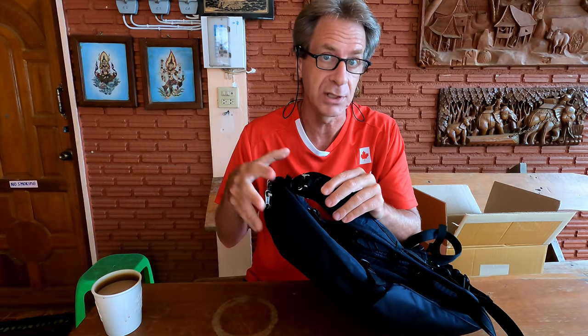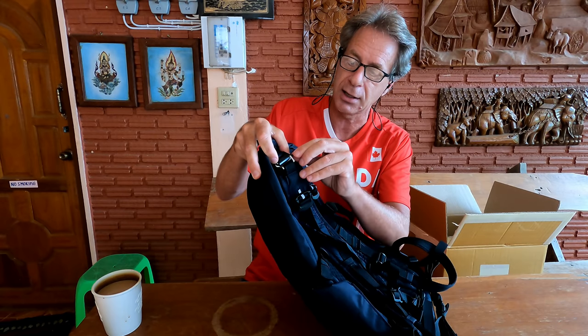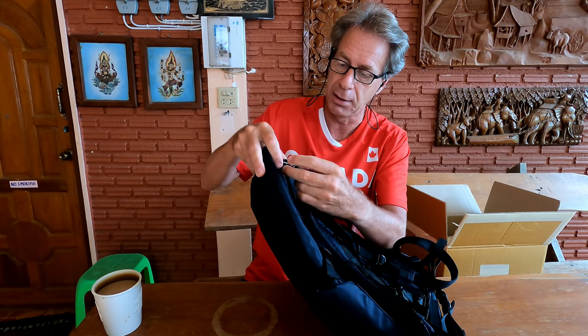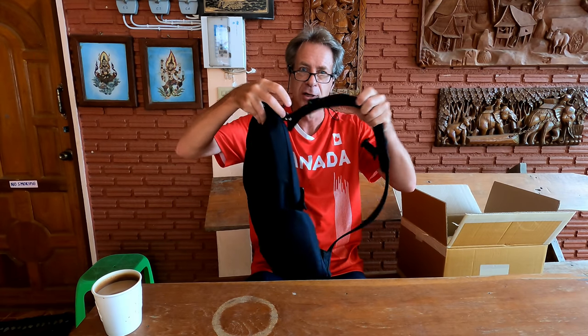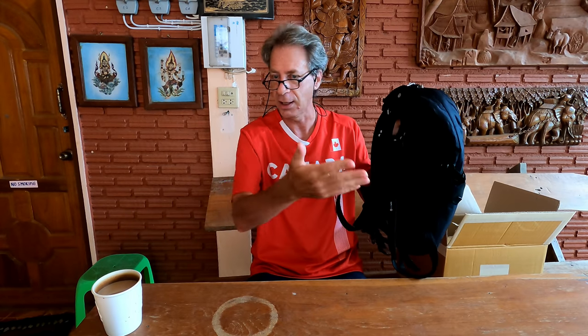One feature I quite like is that it has a special buckle that you can lock and unlock. You unlock it, press the button, and it slides conveniently right open. So if you happen to be sitting in a coffee shop, instead of putting your bag on the floor where someone could distract you and run away with it, you unhook this strap, put it through the arm of the chair, and lock it into position. Now even if someone grabbed the bag, it would be hooked over the chair or table leg.